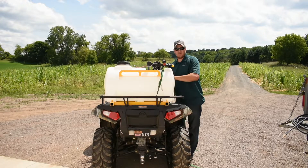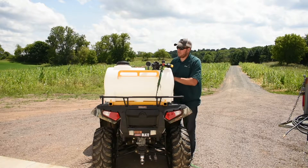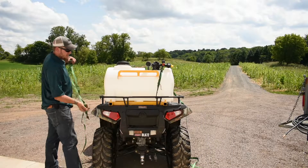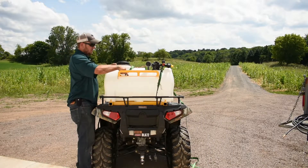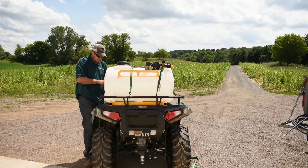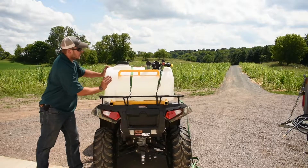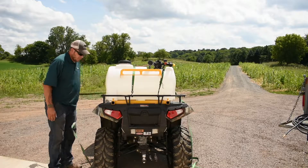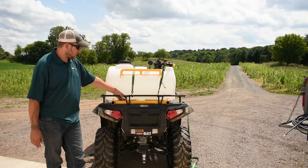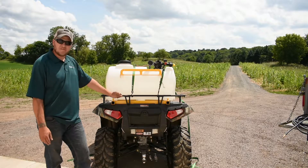One question we get a lot is: are we going to crush the tanks? The answer is no. You can tighten these down, you can stand on the tank — we are not going to crush our tanks. As you can see, the tank is firmly in place and will not be going anywhere. If you have a different style four-wheeler with a tube rack, you can strap directly to that frame or U-bolt it down. It is up to the user's discretion.